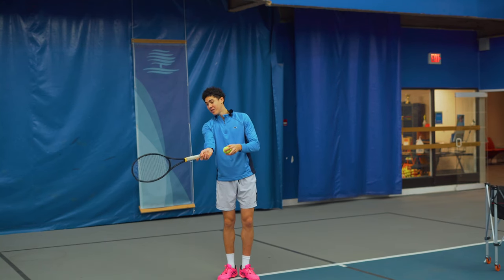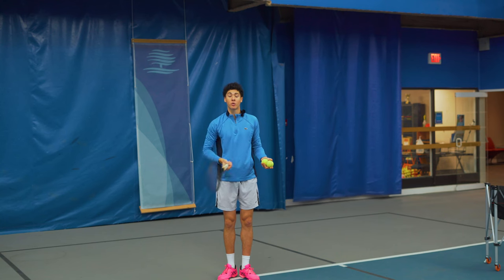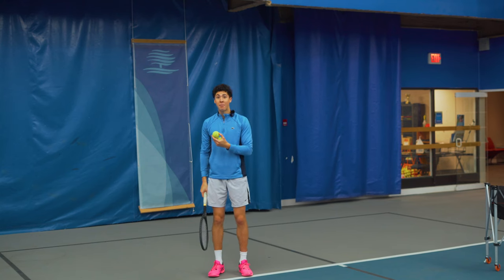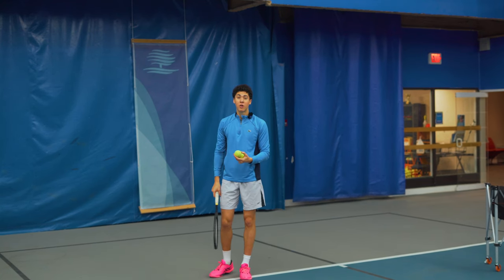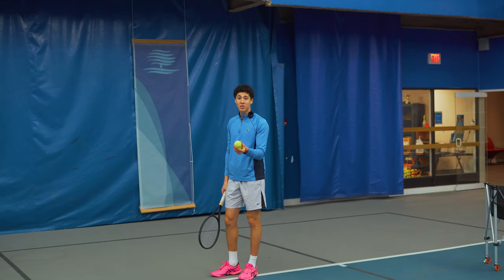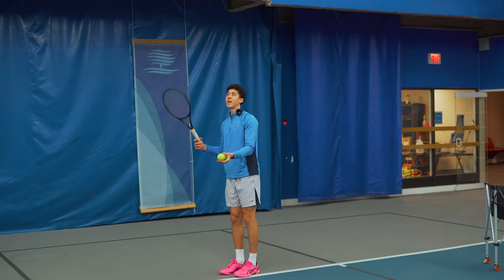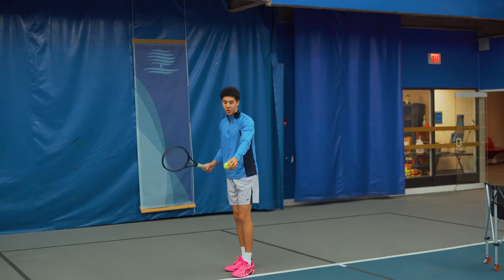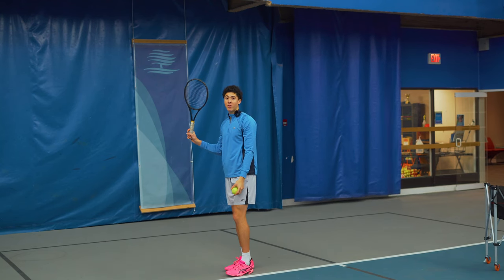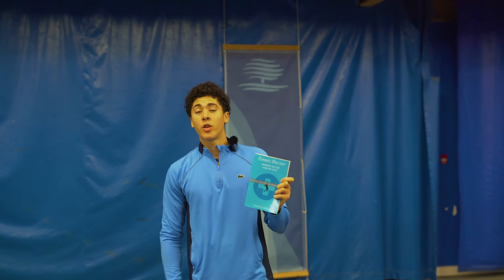After we hit the forehand, it's very important that we cover the ball with a windshield wiper, or else we're not going to get any spin. The tennis ball doesn't know if it's being hit by a forehand, a backhand, or a serve — so if we want to get topspin and racket head speed on our serve, the mechanics are the exact same. It's just happening in a different plane because the ball is up here, not down here. That's why we pronate, or else our serve will never have any spin.